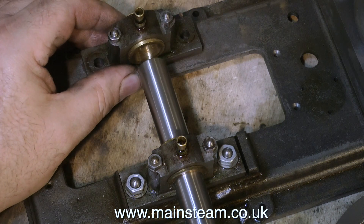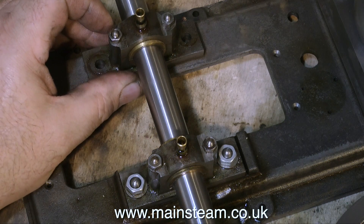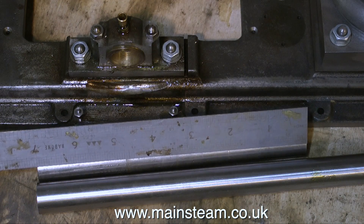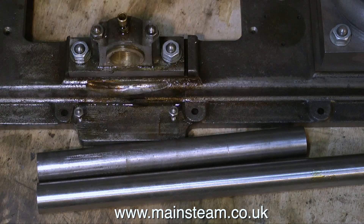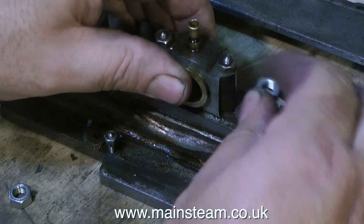Here's the new piece of silver steel that I'm going to use. I'm just doing a test fit in the bearing blocks to make sure it does fit, and it does, and it feels good. The piece of silver steel needs to be 7 inches long to match the original. Then I will loctite it into the crank web, but I'm also going to cross-pin it with a taper pin.